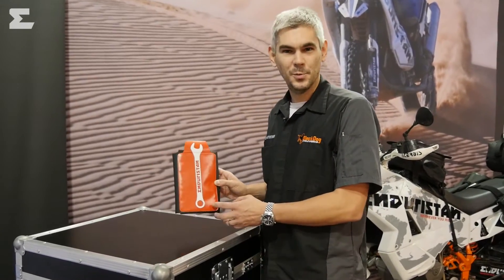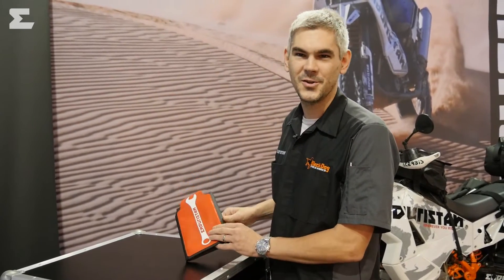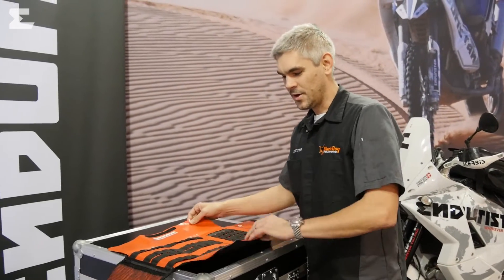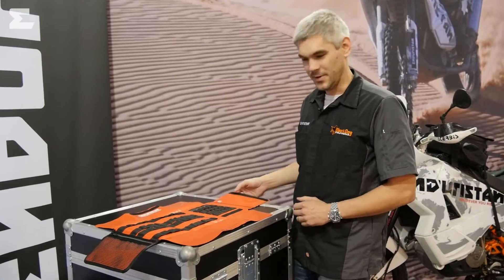Our new Enduristan tool pack. I know what you're thinking — just another tool pack. But no, that's not right. Let's have a look inside. Of course, it comes with a lot of loops for all your spanners, keys, whatever. But there is a lot more to it.